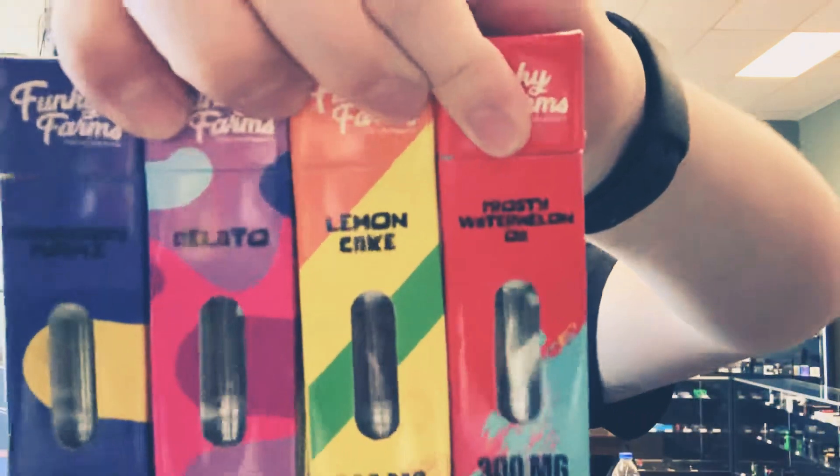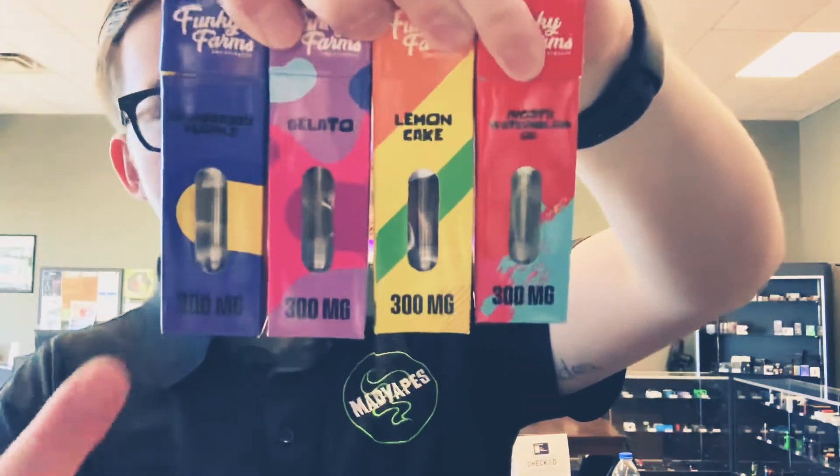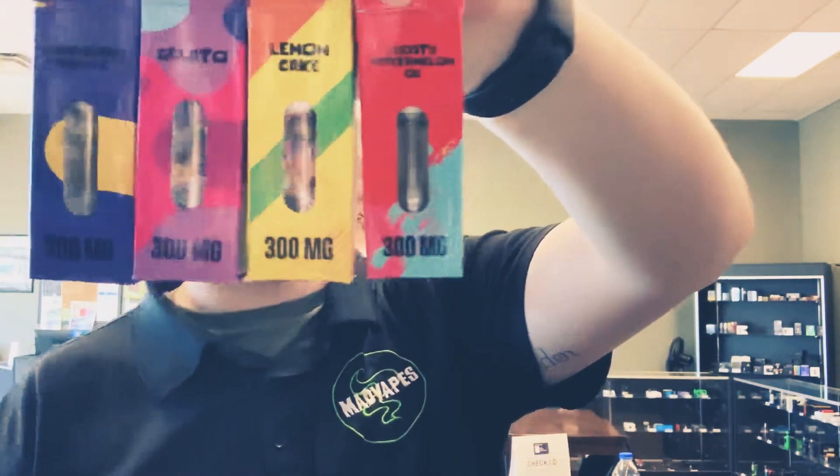What's going on everybody, Cody from MadVibes Easley here. I got a new video today on something new that we just got in from our brothers at the Mellow Hemp Farms — these are originally from Funky Farms CBD extracts. These are their flavored cartridges, 300 milligram cartridges, and they come in four different flavors. They are a full spectrum distillate, so they have a full terpene profile.